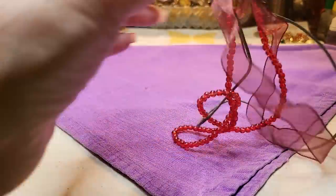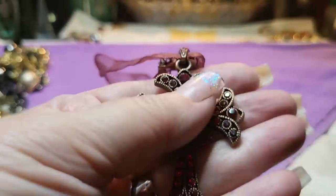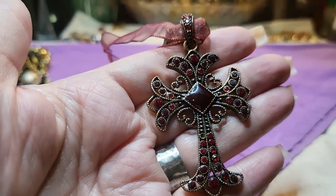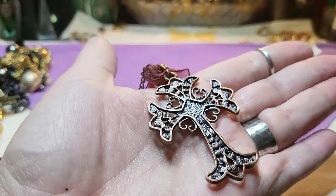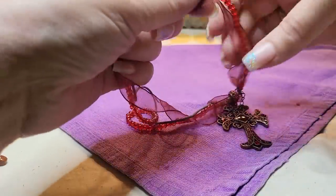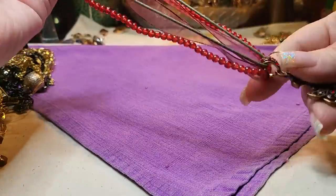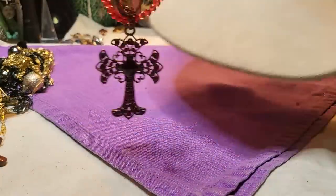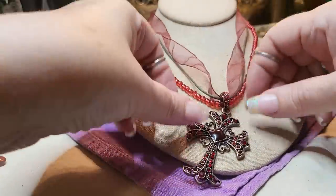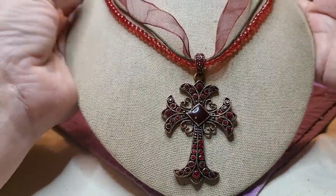This is the one I dragged out — it's a cross. Red, copper tone with enamel and red rhinestones. That's pretty, very pretty. No name on it. It's on a cord with glass beads and a ribbon and a green cord. That's pretty, very nice.